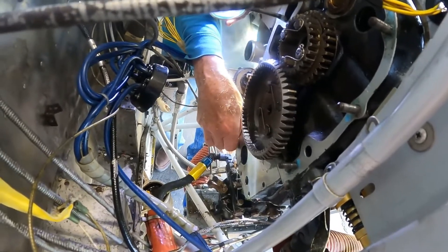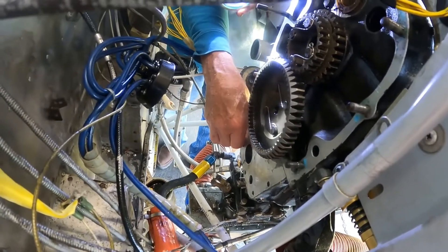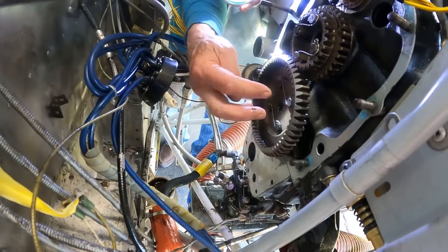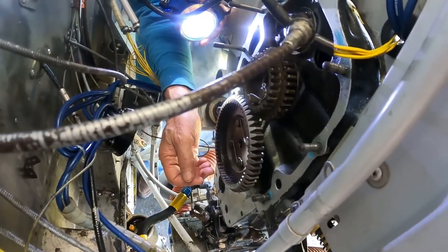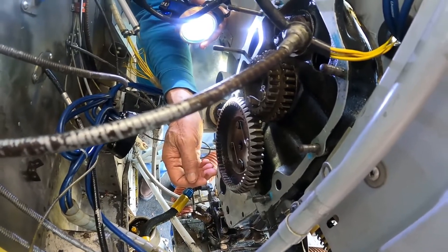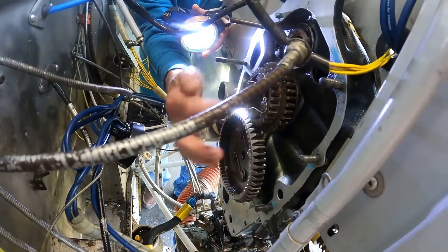For just a side note: if you ever have a sudden stoppage of your prop — like you went in with a gear up or something like that — you have to take the engine down and check these nuts to make sure they didn't shear because the prop got suddenly stopped. So if you have a prop stoppage, even though you didn't do any damage to anything, you still have to take the engine down to this point and check those items.